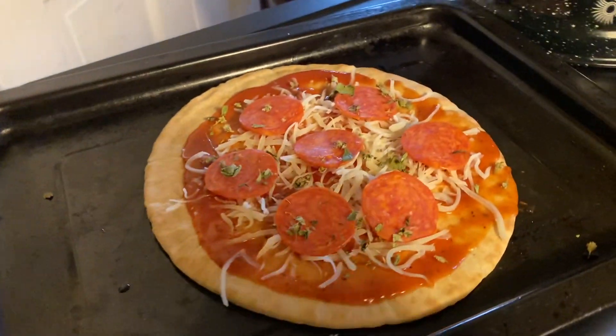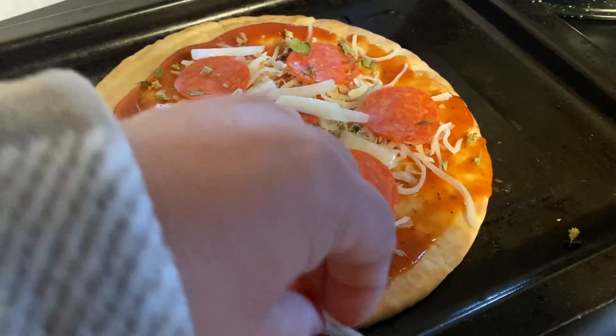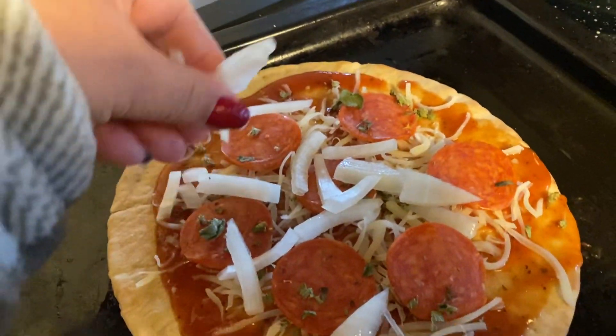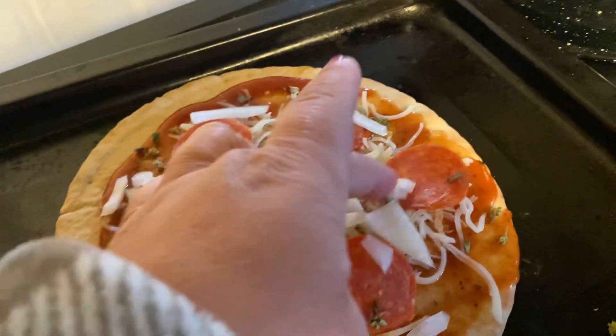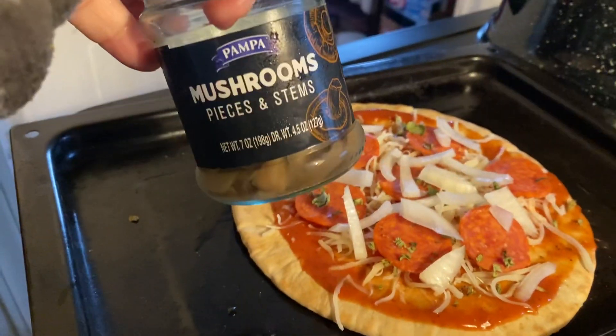And then I'm going to add some onions. And then I have these mushrooms from the Dollar Tree.